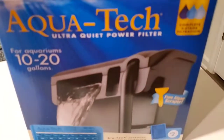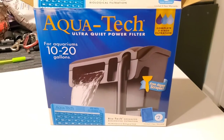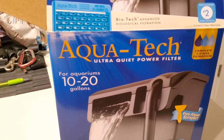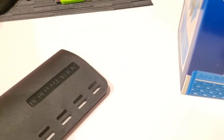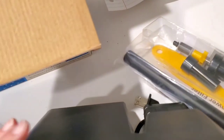The next thing I'm going to do is take out the filter. This is the AquaTech Ultra Quiet filter — my first time using this one. It's rated for 10 to 20 gallons, and I have a 20-gallon tank, so it should be good. Here is what the filter looks like, and here's the other piece that you put in there too.